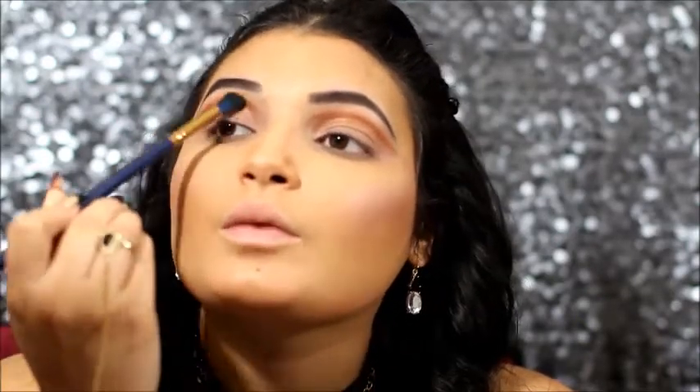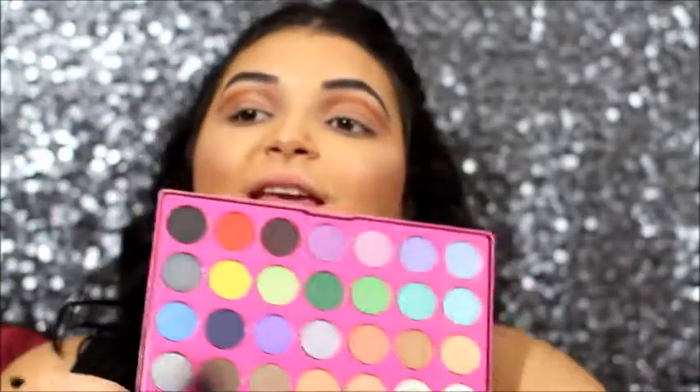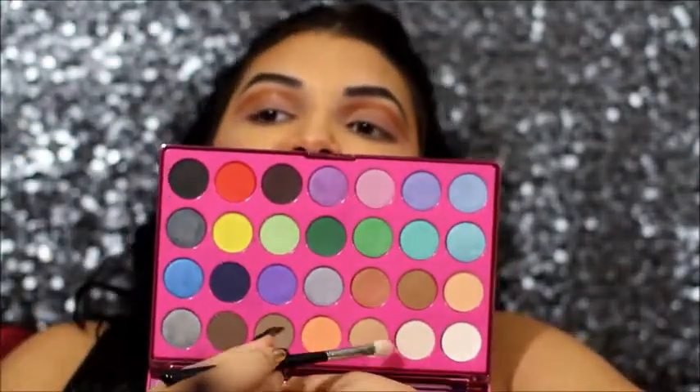Using my royal crease brush, I'm going to blend that burgundy a little bit more using small strokes because I don't want it to blend into that cut crease too much — just blending it upward. Remember to keep that shape of the cut crease, so every time you blend, remember to blend in that wing.